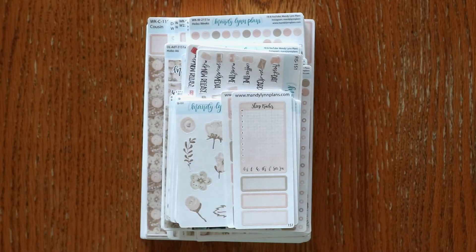Hey everyone, I'm Amanda from Maniland Plants. Welcome back for another new release video. Today we are releasing the February kits and I wanted to go ahead and tell you a little bit about our washi of the month club.